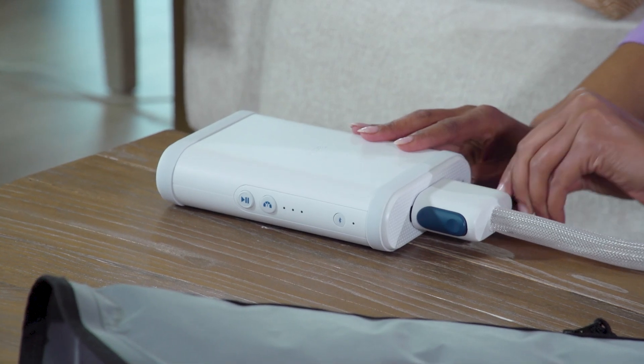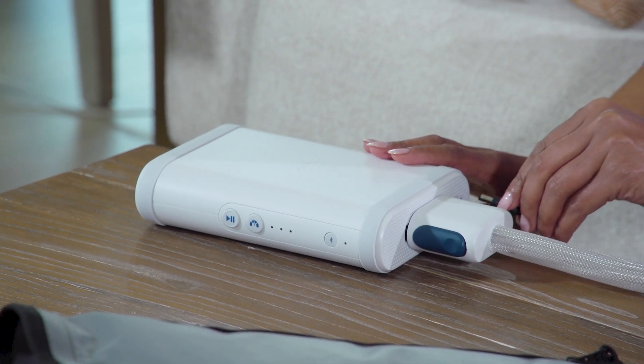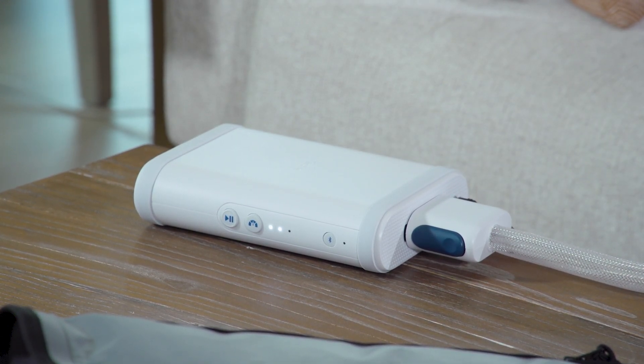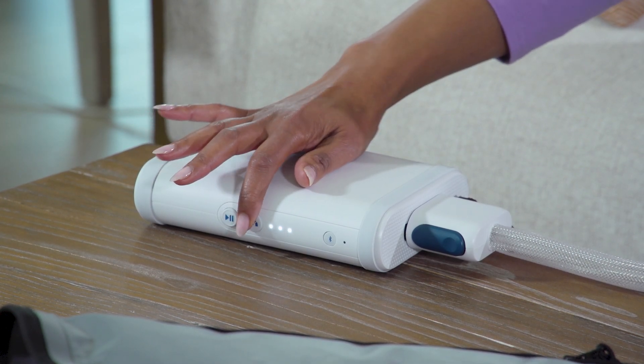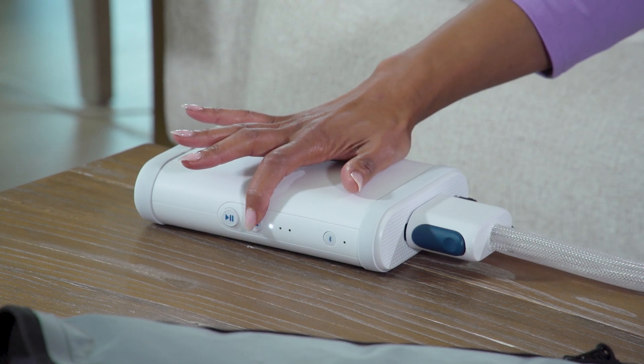Then unplug the power cord from the controller. Wait a few moments and plug in the power cord. Adjust the pressure setting by pushing the pressure button and toggling between the three pressure levels. Keep doing this until you get to the level that is listed on your prescribed treatment plan.